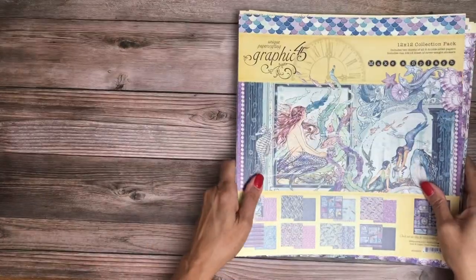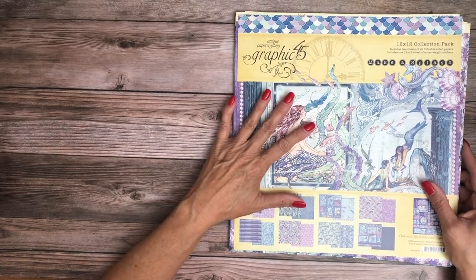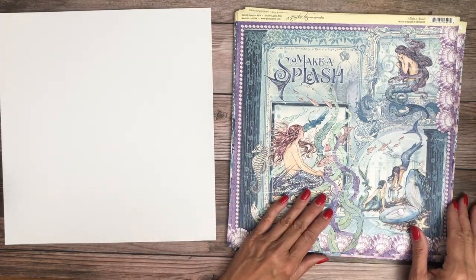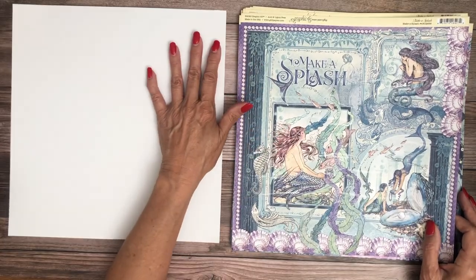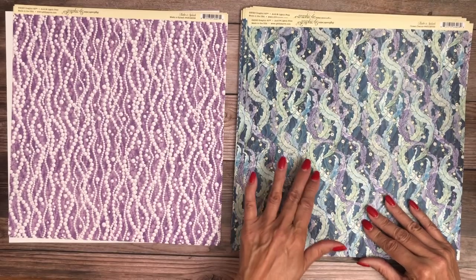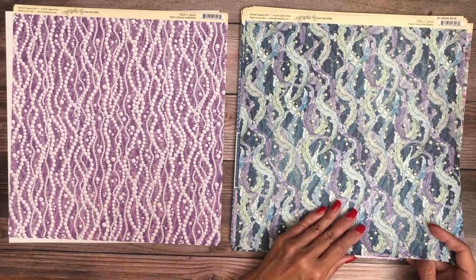Now we're going to do Make a Splash. First of all, I have to say this is way more vibrant in person than it looks online. I liked it when I saw it, but I really like it now once I got my hands on it. It looked kind of almost pastel online, but it doesn't look that way in person. This is probably my favorite pattern in the pack just because it's going to be so easy to use.